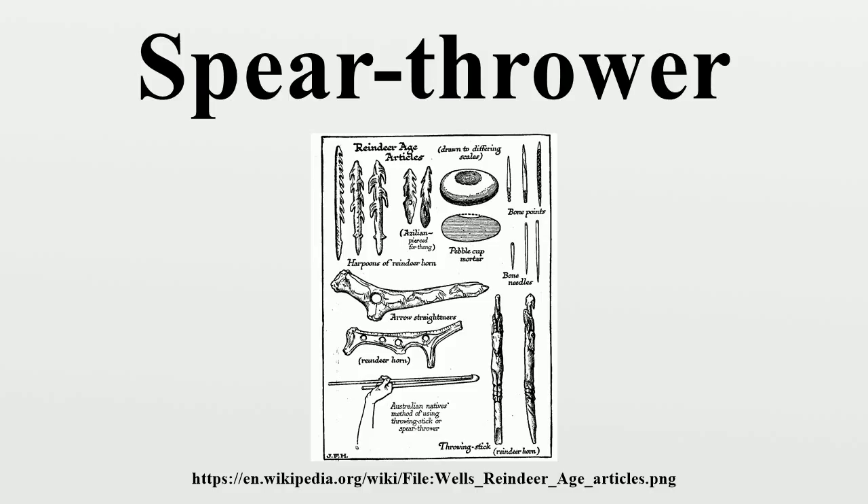Spear throwers appear very early in human history in several parts of the world, and have survived in use in traditional societies until the present day, as well as being revived in recent years for sporting purposes. In the United States, the Nahuatl word atlatl is often used for revived uses of spear throwers, and in Australia the aboriginal word woomera. The ancient Greeks and Romans used a leather thong or loop, known as an ankula or a mentum, as a spear throwing device.